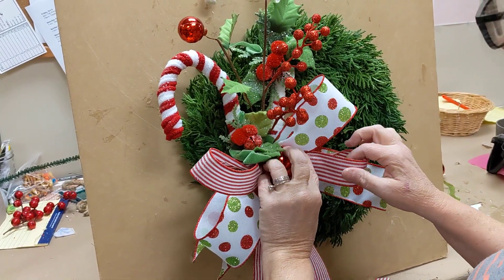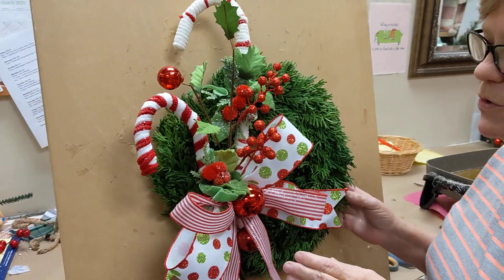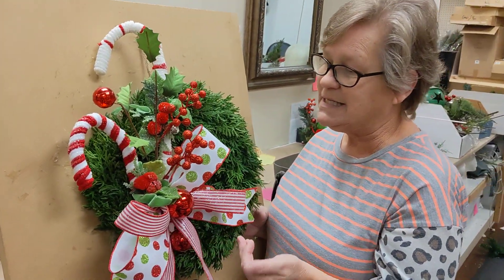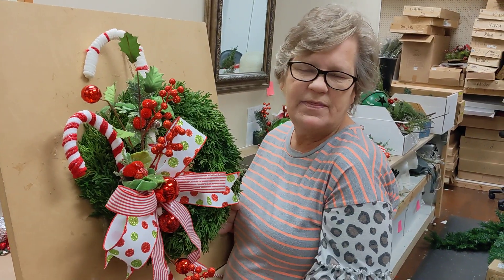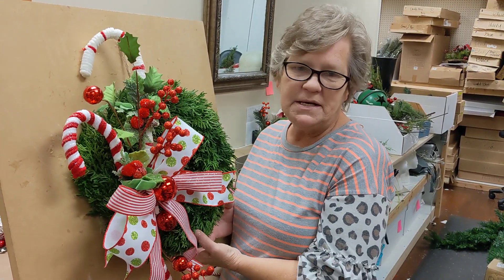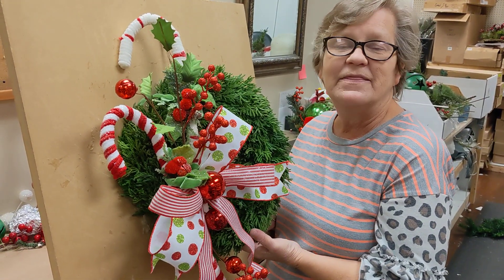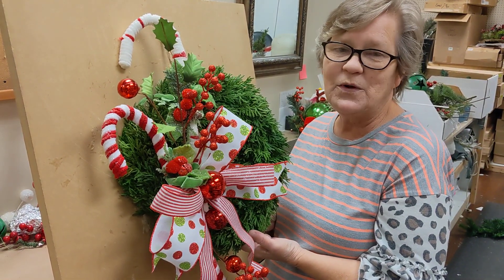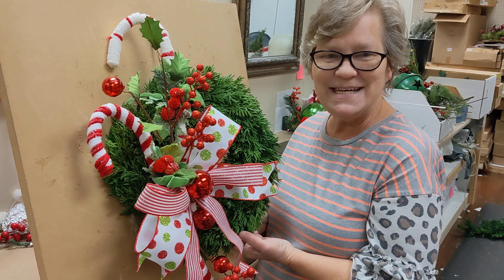And look, you have an adorable candy cane wreath! This would be so cute on a nursing home or assisted living door, because they love the holidays too and they need a little fun to brighten up their room. So it's a great gift for anybody, quick and easy to make. This is available at shopdeeslouisville.com. Stay tuned for more great ideas from Dees.